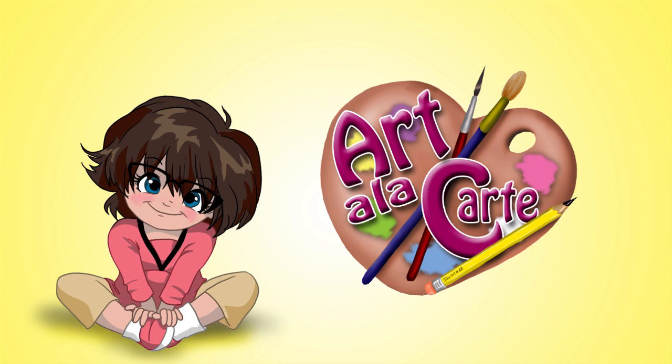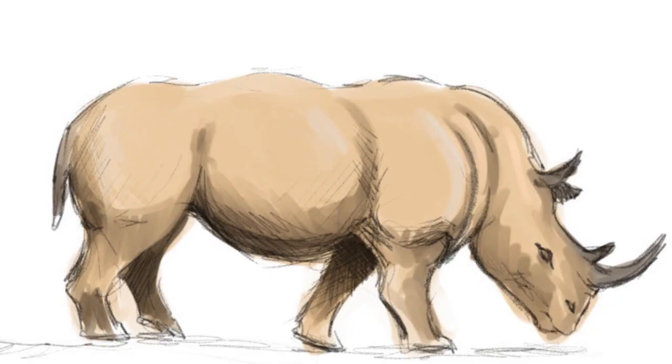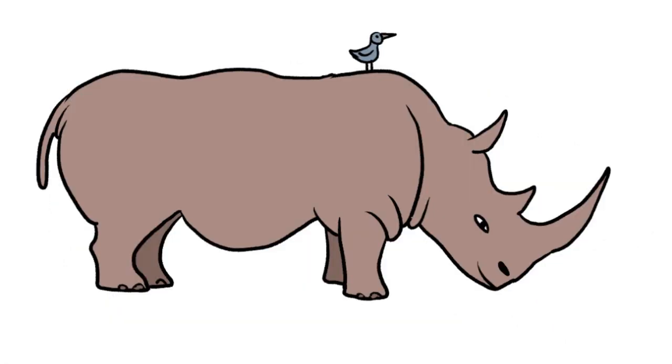Hello lovelies! Welcome back to Art a la Carte. In this video I'm going to show you two different things: one is how to draw something, and the second is how I learned to draw that something. I get a lot of requests for drawing different kinds of animals, and today we're going to be tackling a rhinoceros, which is something that prior to this video I have never drawn.